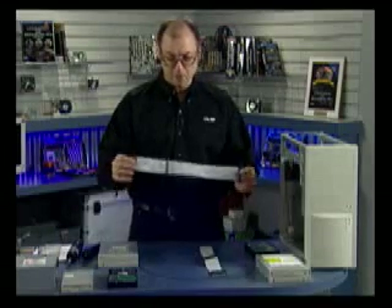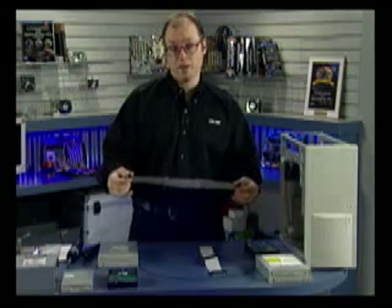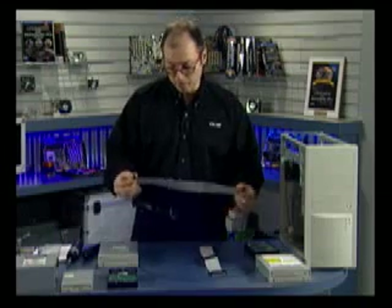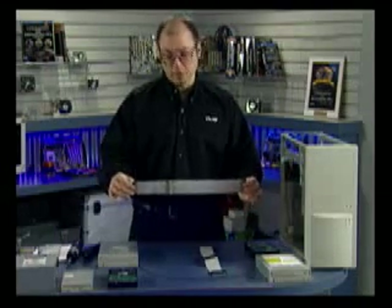Another important thing with the cable is the length. The maximum length for an IDE or ATA cable is 18 inches. Anything longer than that is in clear violation of the ATA specification, and you basically risk corrupting data on transfers. I recommend sticking with 18 inch cables maximum.